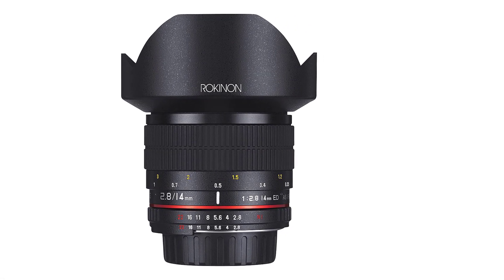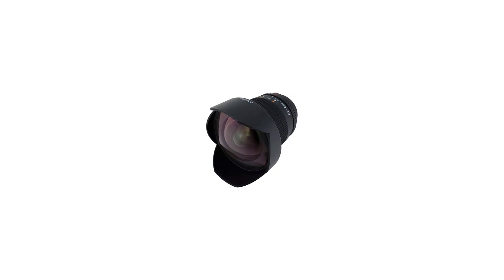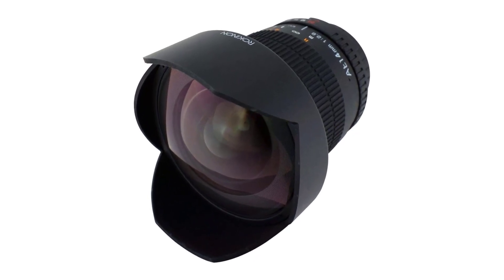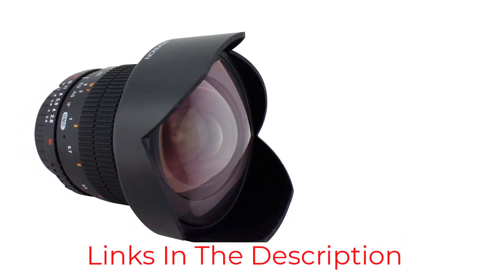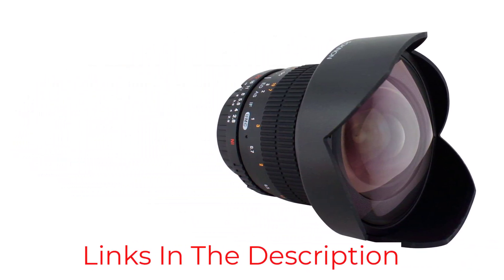When it comes to the optical elements, this model has 18 elements arranged in 12 groups, including a single hybrid aspherical element, three high refractive index elements, one glass aspherical element, and two ED elements. Combined, this means you won't notice distortion or any kind of chromatic aberration.